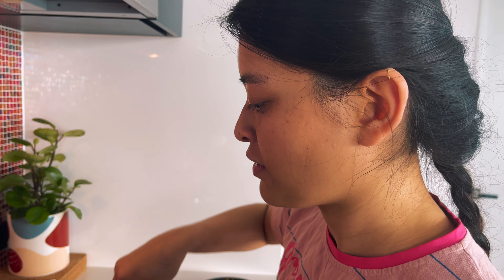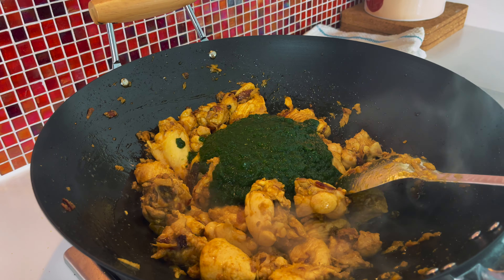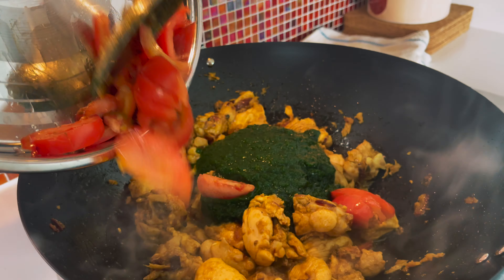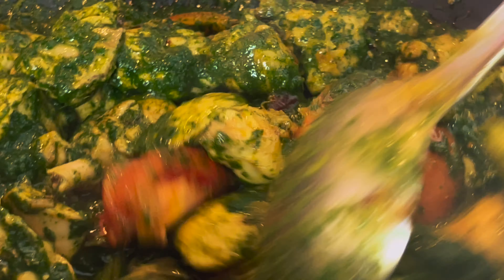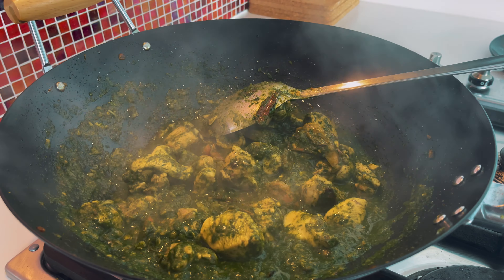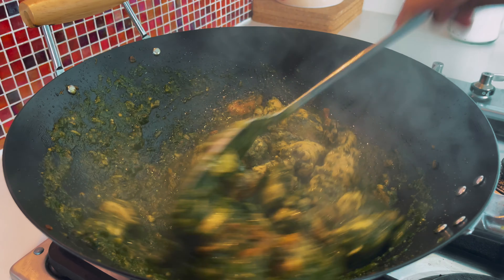I am going to put the black pepper on the dal and then add the sauce on it.